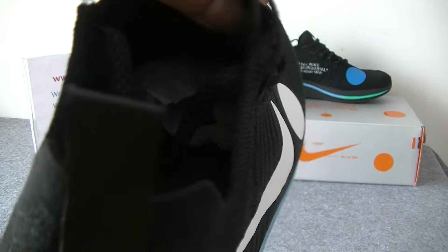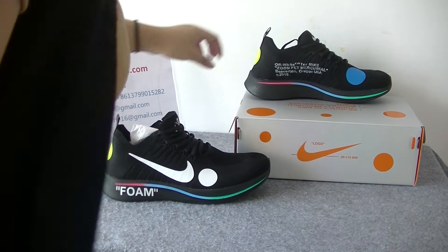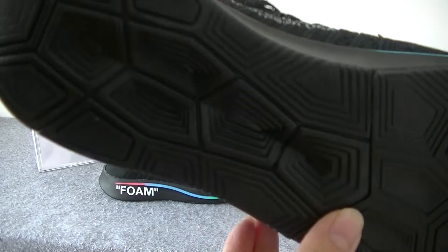Now let's check the inside part. On the other side, the shoes are very beautiful.